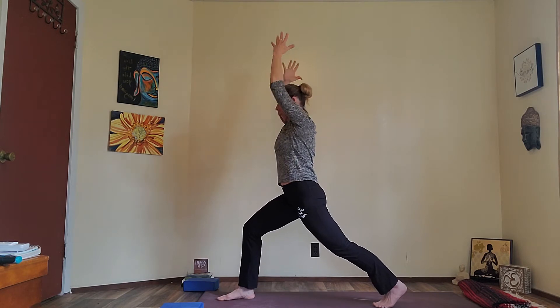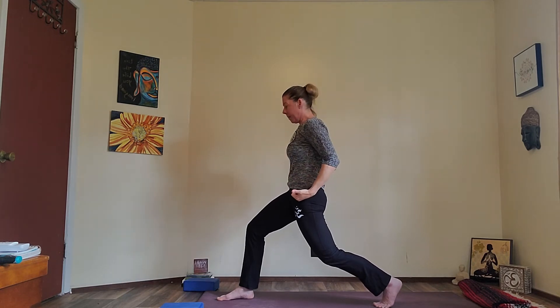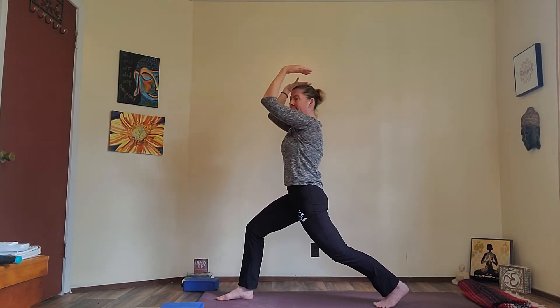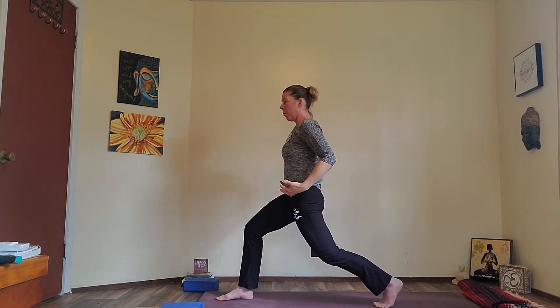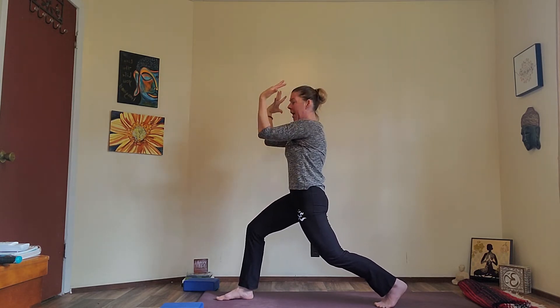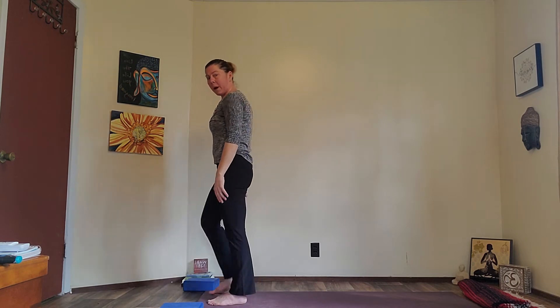Reaching the fingertips up as you exhale, draw the knee in and come into fists and elbows by your sides. Then extend the arms behind. Exhale, hug the belly in, pull it away from your thigh. Three more — inhale, exhale, inhale, exhale, one more, inhale and exhale. Reach the arms up and forward, and then step to the top of your mat. Place the right foot down and shake it out.